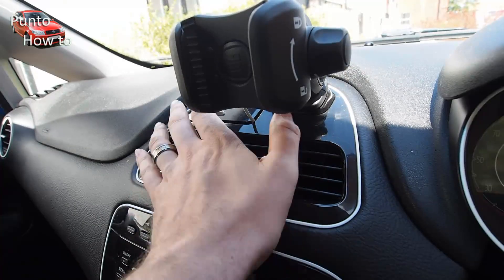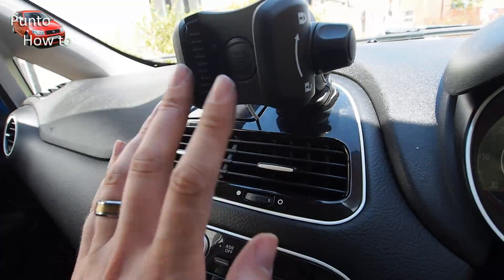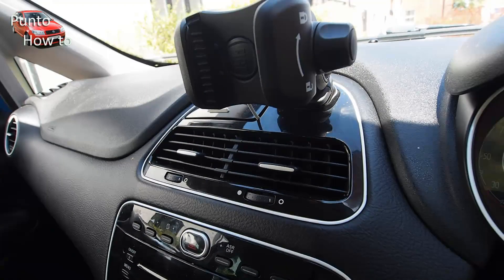Once everything is clipped back together, we test the system and we're getting much better airflow out of the vents. The next job to tackle is the rather weak air conditioning system.